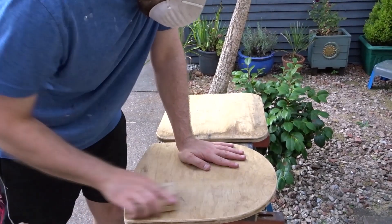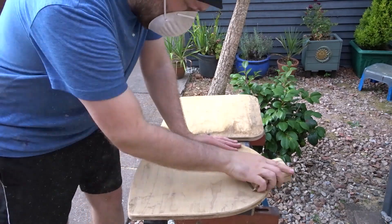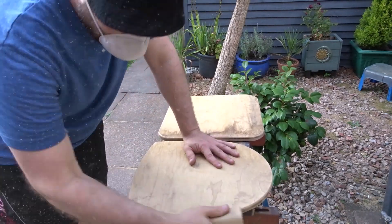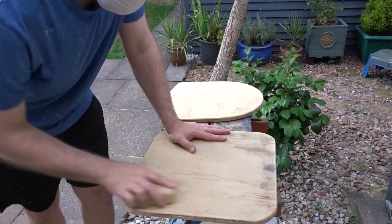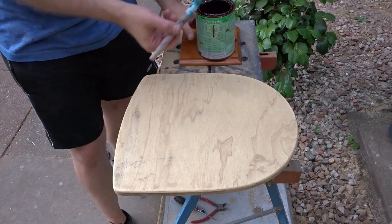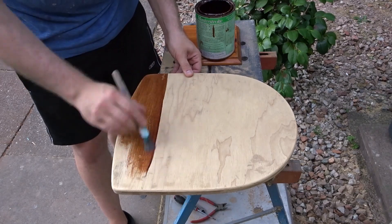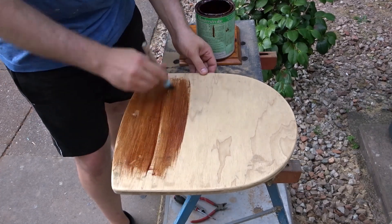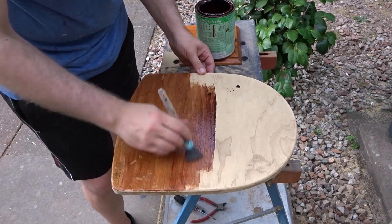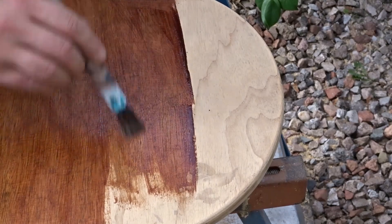Then I gave them both a good hand sanding to remove any dirt and to smooth them off. For the finish I used some good quality oil-based wood stain for exterior furniture and I gave the pieces several coats of this stain to offer good protection through the seasons.